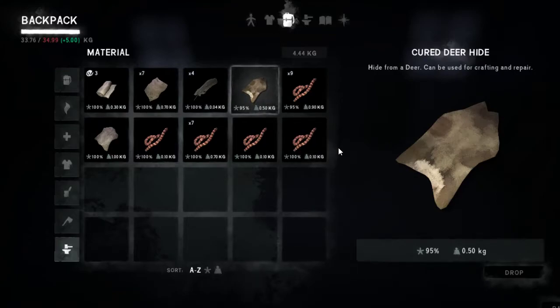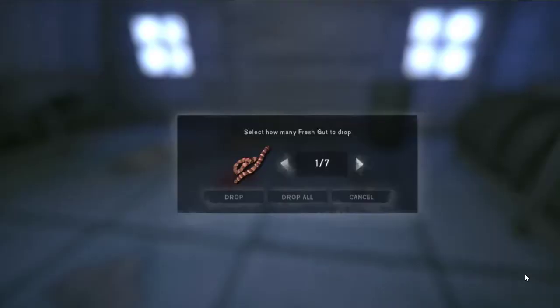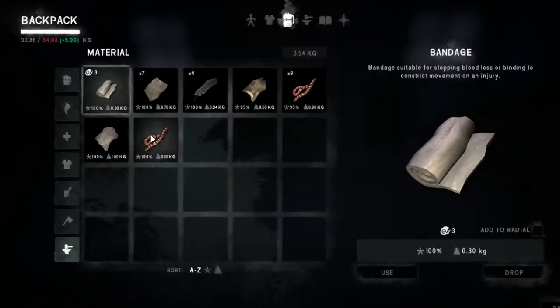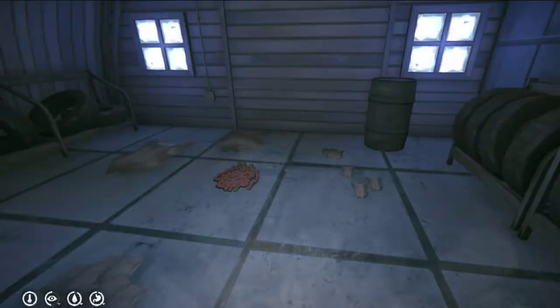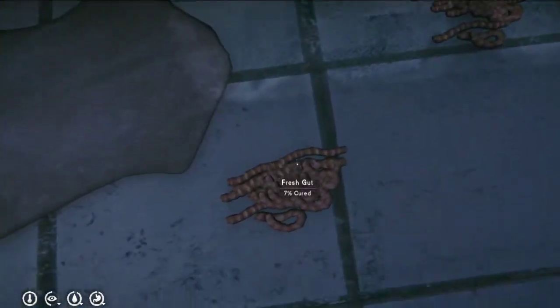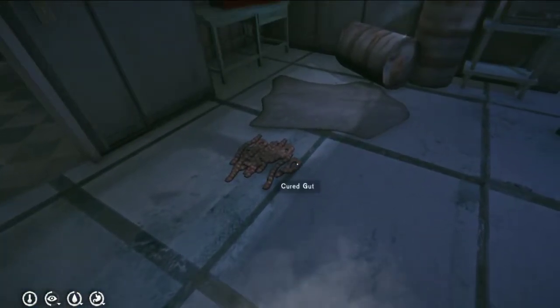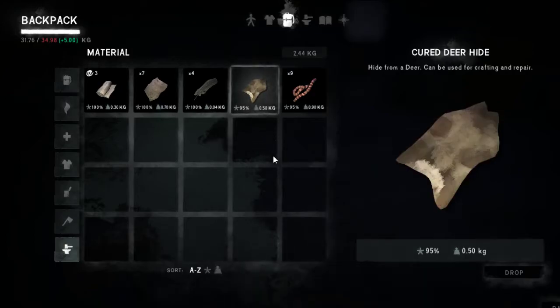We were going to bring down a deer, weren't we? Cured. Fresh — let's drop that. Drop all. Black bear hide is not cured, so that's going to lighten our load a lot. Now what are we down to? We want to bring this along just for measuring purposes.